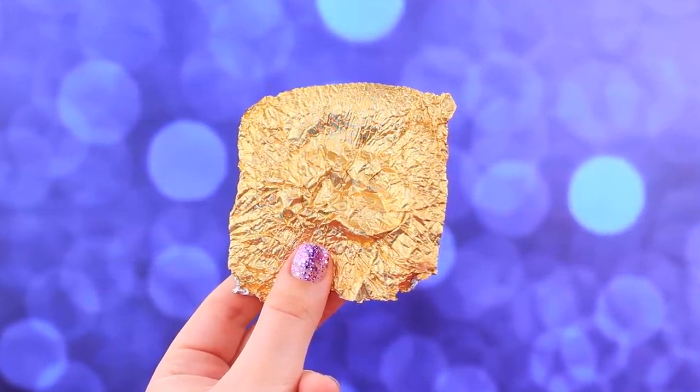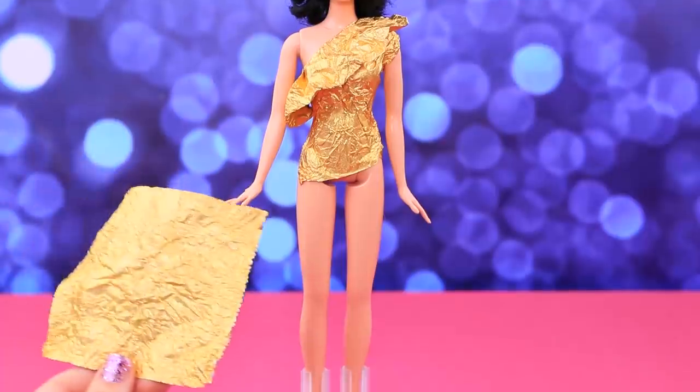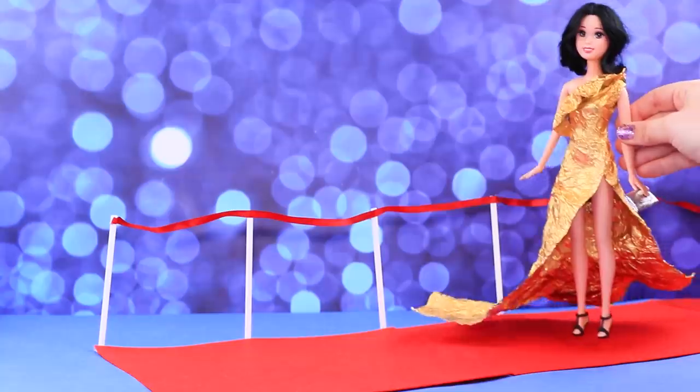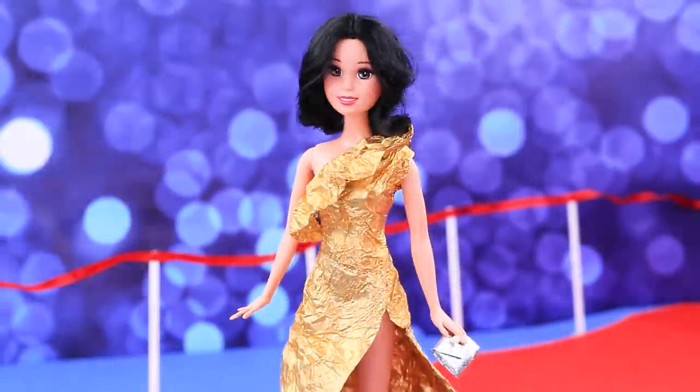A wrapper will still come in handy — here's an idea. Make a top from one sheet, then DIY a skirt. Join the parts into a luxurious dress. All the paparazzi were only looking at Barbie on the red carpet.